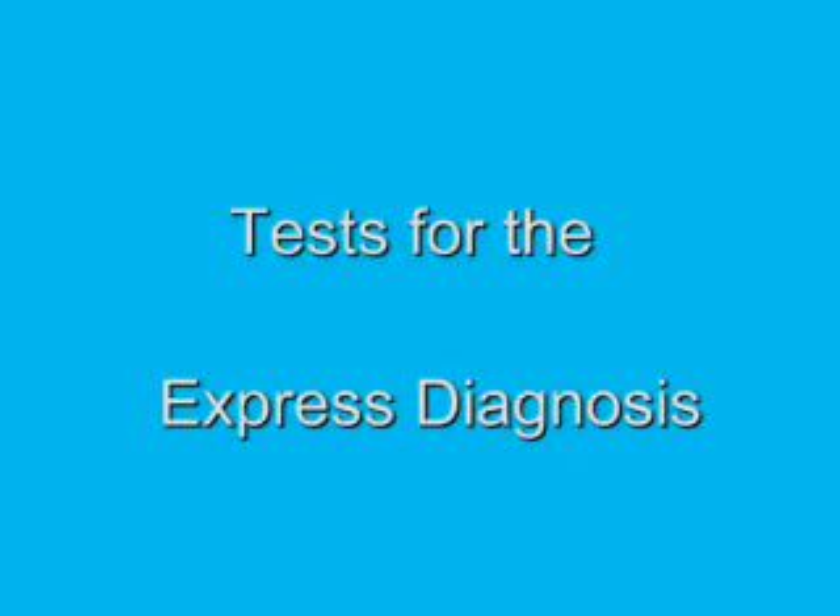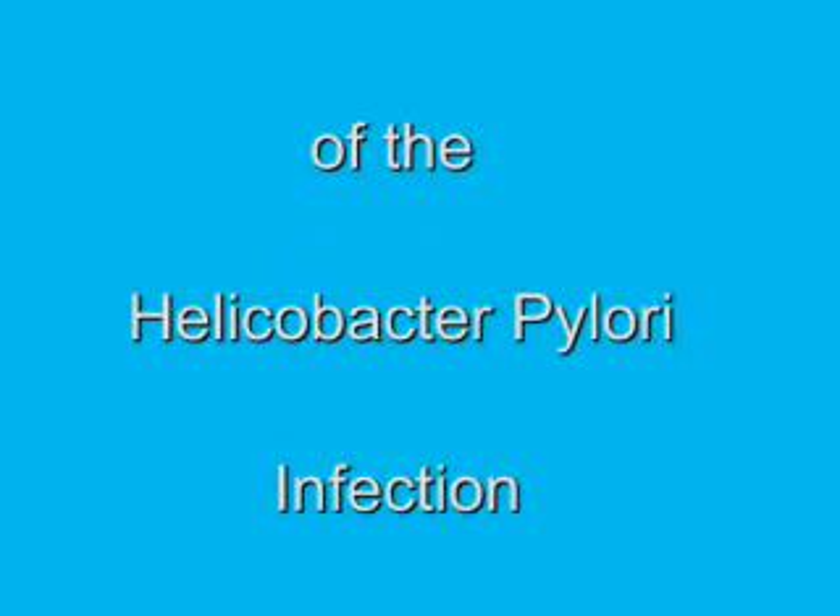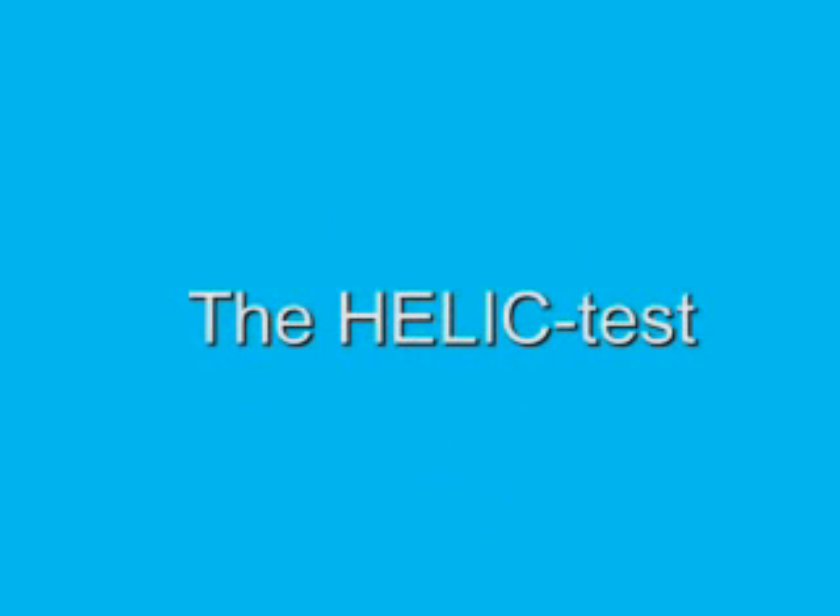The Association of Medicine and Analytics presents tests for the express diagnosis of the Helicobacter pylori infection: the Helic Test.